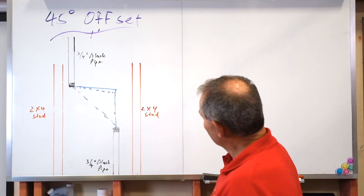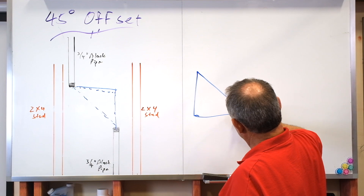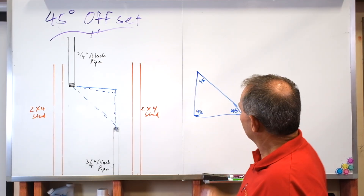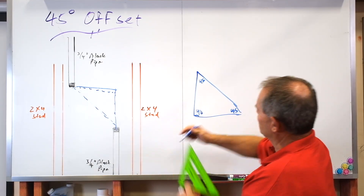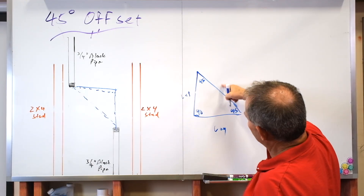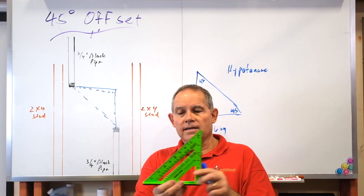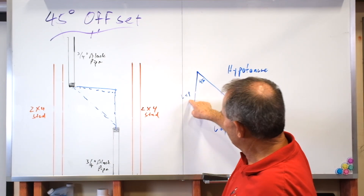In a right triangle there's certain math that we use. Let's draw a right triangle — this is 90 degrees, this is 45, and this is 45. We call this a 45 degree right triangle, which means this length is the same as this one. This is called the leg of the triangle — leg, leg — and what did we call this back in the day? That was called the hypotenuse. So we've got the leg of the triangle, the leg of the triangle, and the hypotenuse.